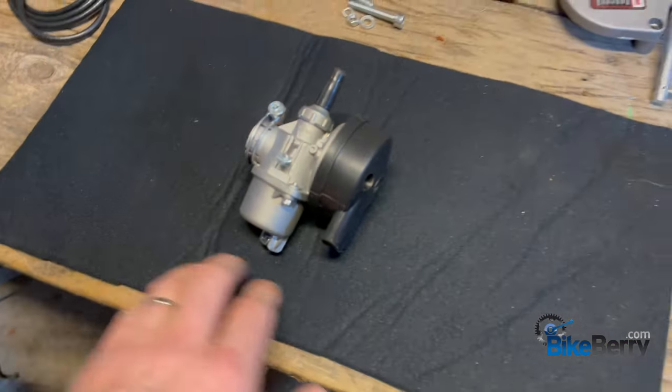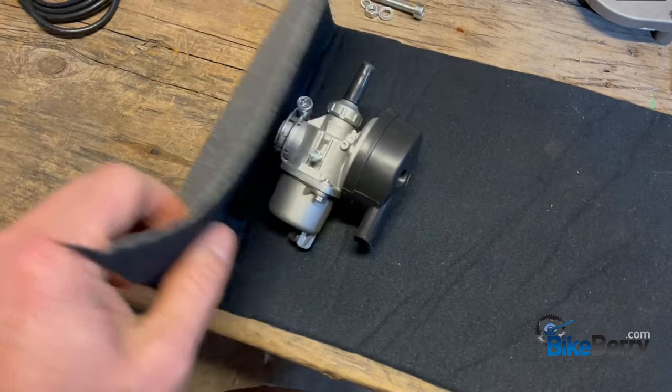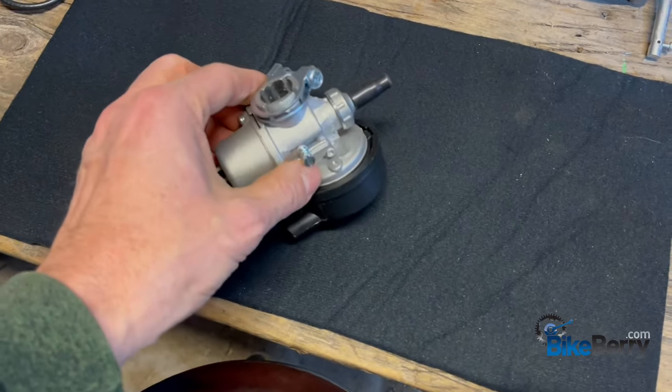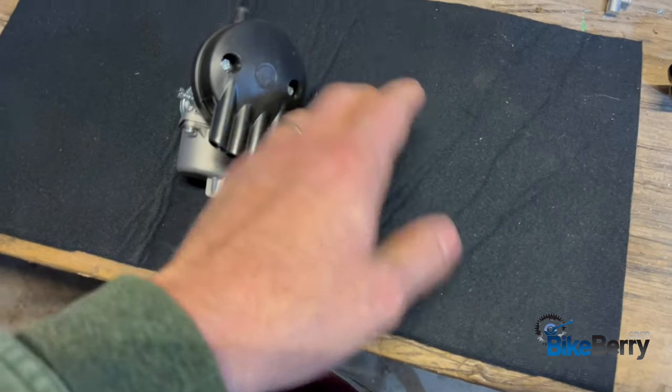One thing I like to use is a piece of headliner fabric — you get it at any fabric store — it's foam on one side and fabric on the other. As you take this apart and pull the clips off and realign everything, you don't lose anything. It doesn't bounce off and hit the floor.